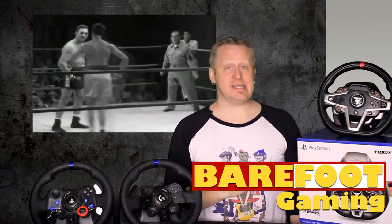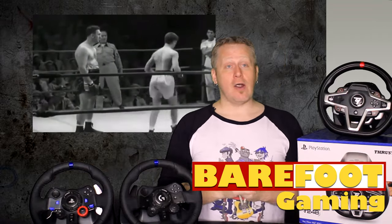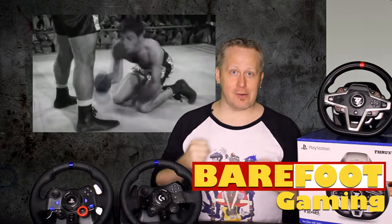Plus, let's learn what has changed since their last iteration. If you already have a G29 or if you have a T300, are these even worth your time? Buckle up viewers as it is time for round two. Somebody ring the bell already.